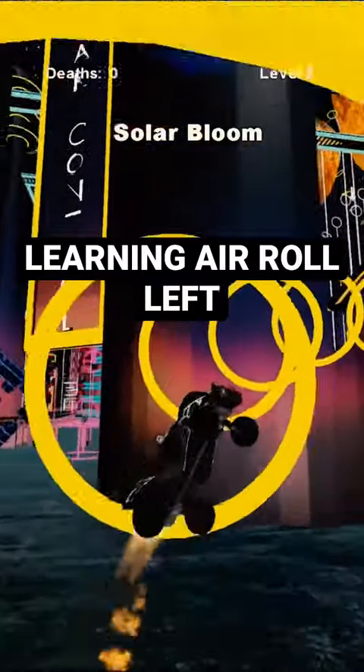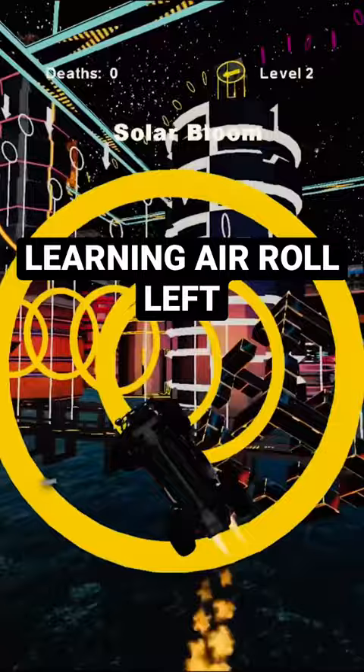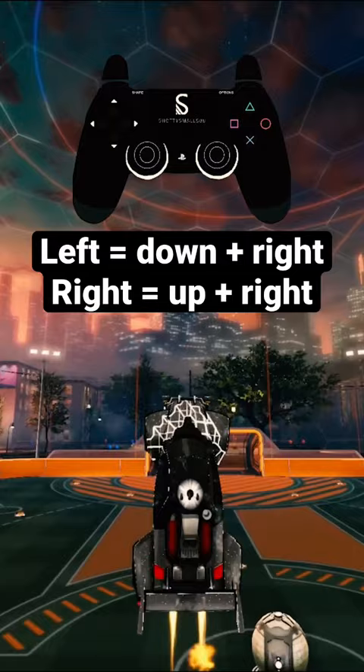Here is what I believe to be the most simple, straightforward, and basic way to learn air roll left. You will make all adjustments when you see the hood of your car. If you want to go to your left, it's down and to the right on your joystick. If you want to go right, it's up and to your right on your joystick.